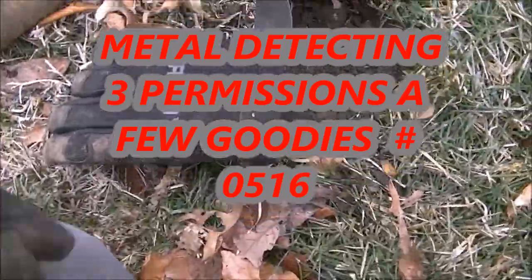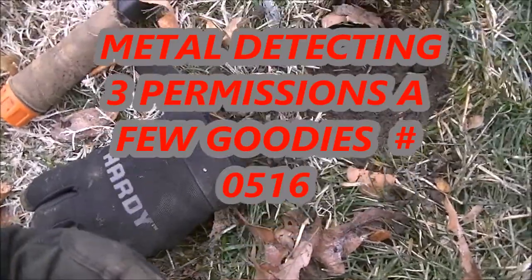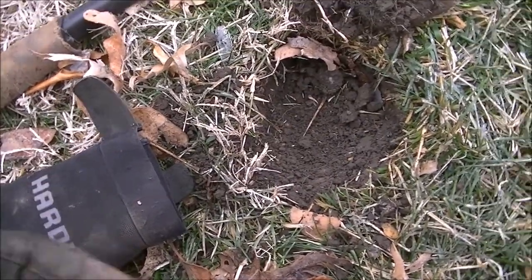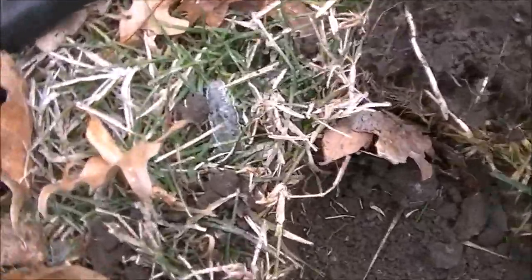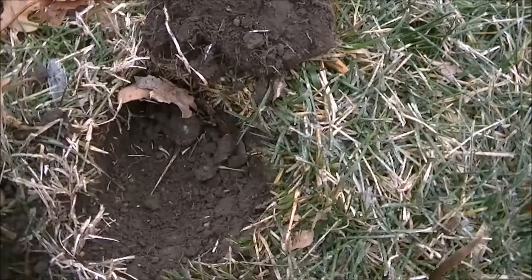This is Mike. I'm out doing a little hunt today with my friend Jeff over there and we're hunting a cold weather spot here. It's Missouri. Got some freezing rain and you can see all the ice and stuff on the grass. So it's really cold out right now. It's like 24 degrees.